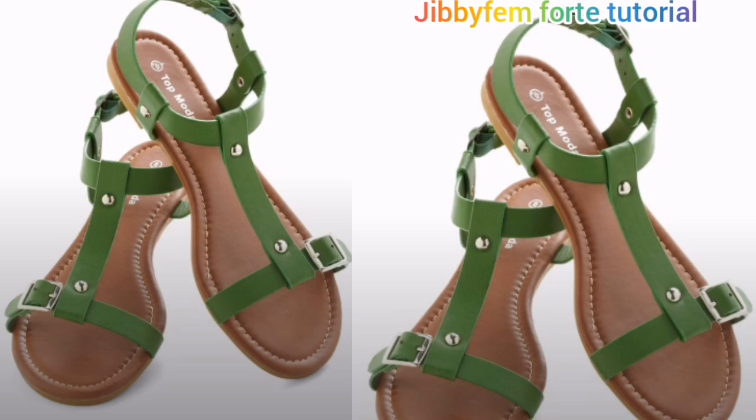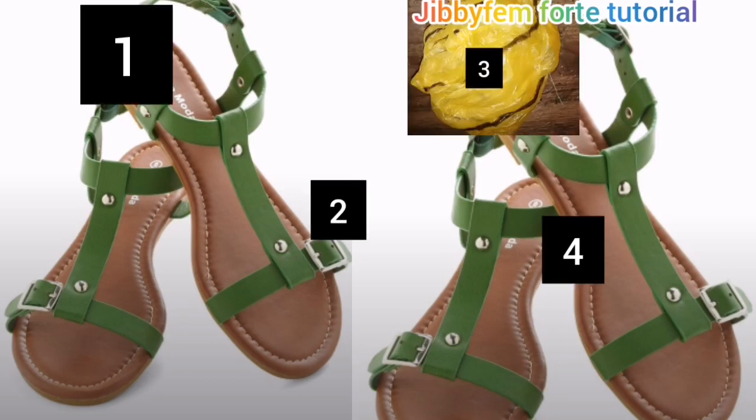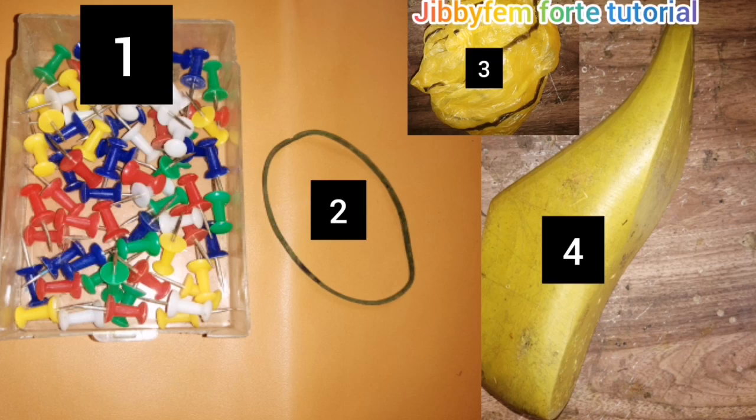Hello everyone, welcome to today's tutorial. I'm your host from Shoemaking Made Easy, Top Odurule Mojibola. Today we are going to be creating this beautiful summer sandal. One of the major challenges with this kind of design is the ankle pattern, and today I'm going to show you how I use this elastic, my shoelace, and nylon to create the ankle strap.